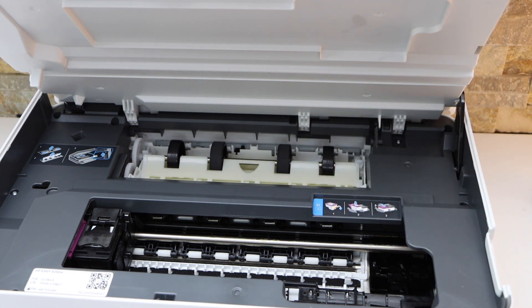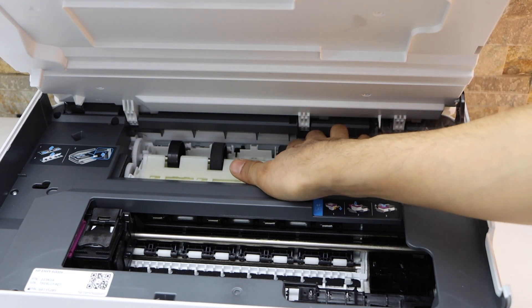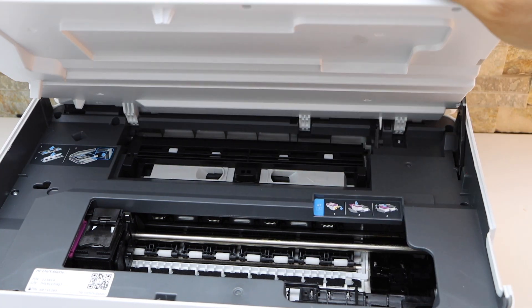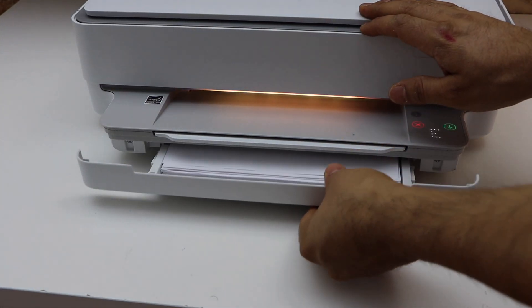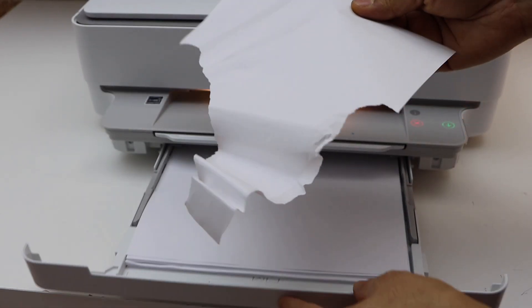Now it looks like some of the page is stuck at the back of the printer. If you can't take it from there, simply close it and close this section. Then open the paper tray and remove the page that is broken or stuck.